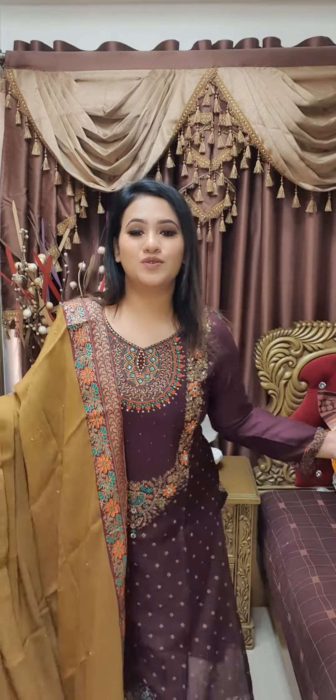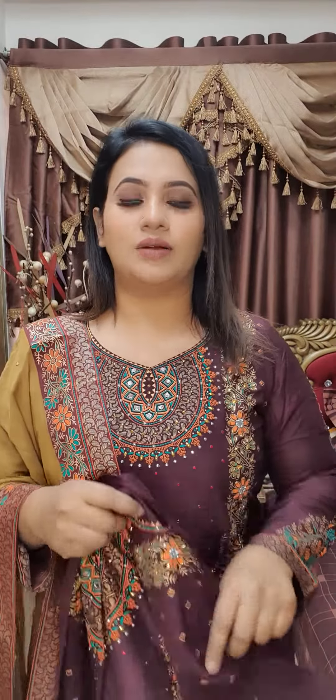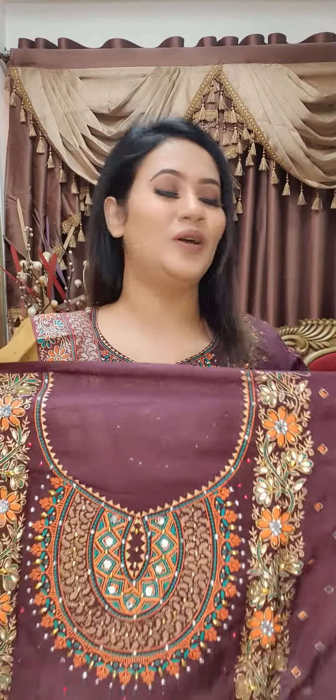Assalamualaikum! Let me show you this two-piece collection. This is so pretty — a dark wine maroon tone and coffee brownish combination. A pretty design with two colors. The fabric on top is a premium muslin cotton fabric, very nice and exclusive. This fabric is expensive, but one original fabric is a good one.